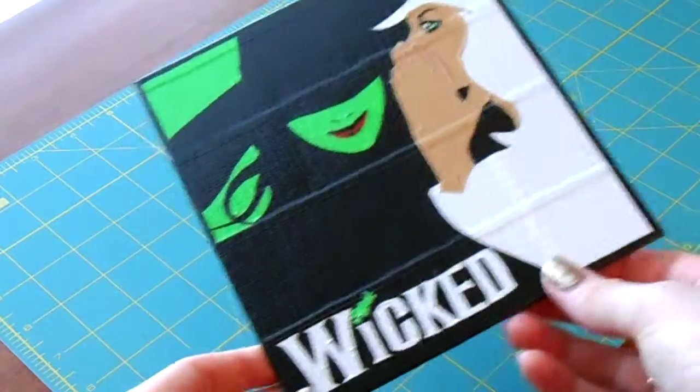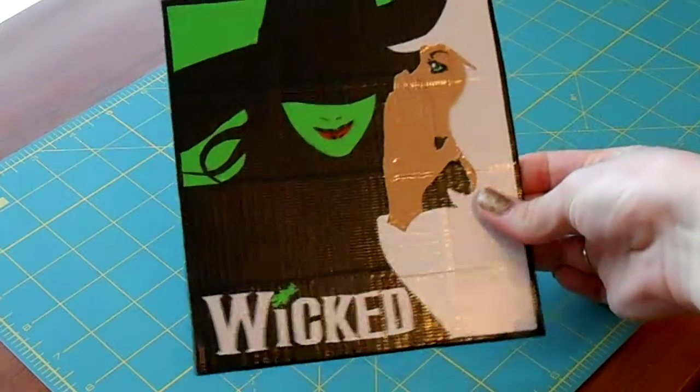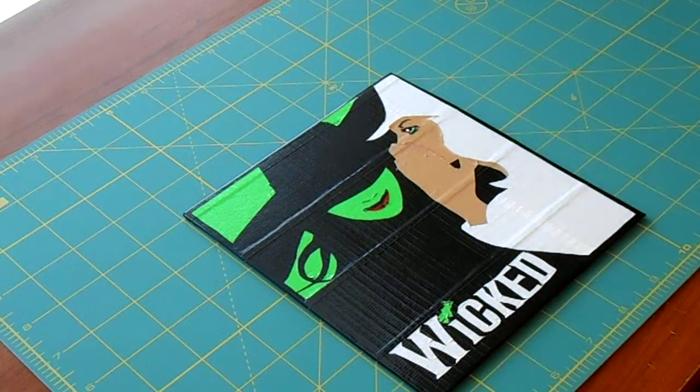So that is my painting, and I hope you guys like it. Have a great holiday! See you guys later. Bye.